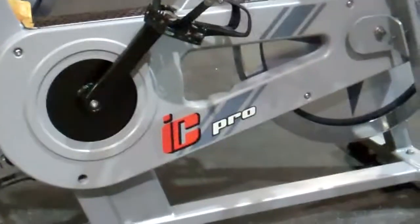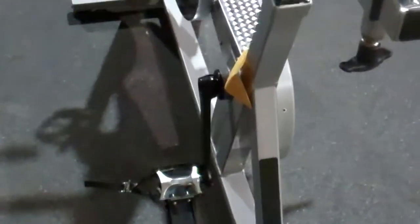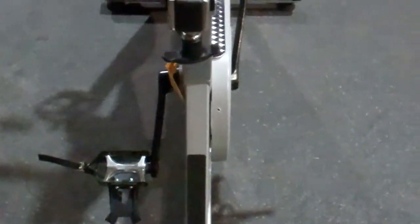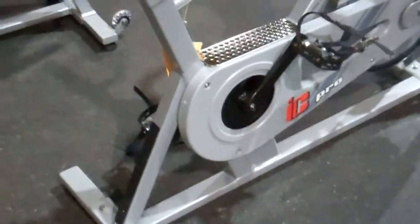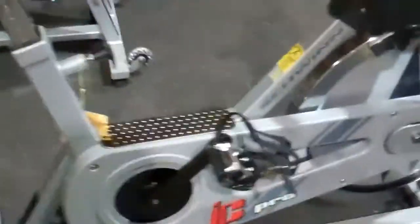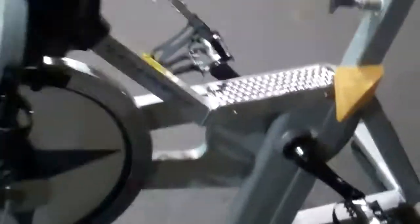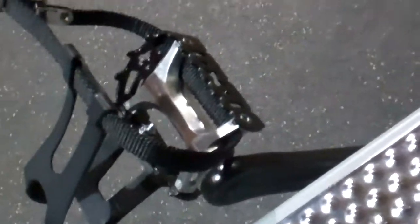The 2013 Schwinn IC Pro has an ISIS bottom bracket. The bottom bracket is the assembly between the crank arms that fits into the bottom bracket shell of the frame. The crank arms attach to the bottom bracket through a spindle. ISIS bottom bracket spindles are splined, so the crank arms don't have to be tightened because the bolts come loose over time. This is full commercial, with dual water bottle cages up front, multi-hand positions, and 170-millimeter cranks. The IC Pro comes out of the box with a standard basket strap pedal.